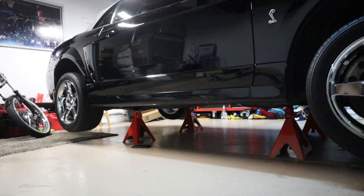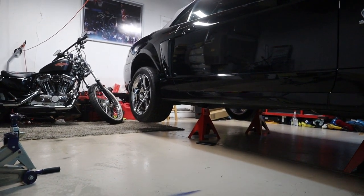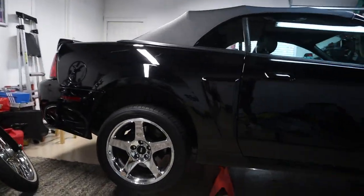For today's video we're going to be installing shocks and struts. I'm going to go ahead and get started with the rear first.